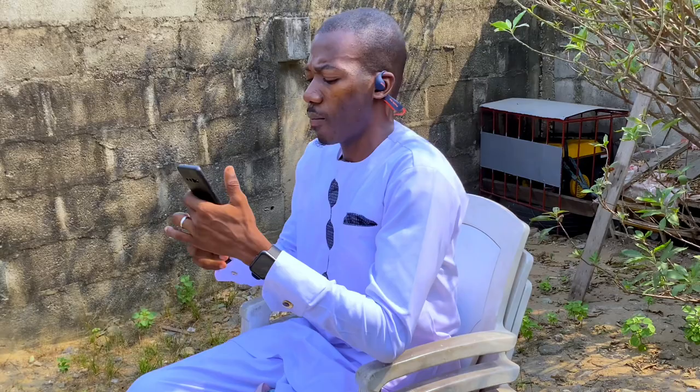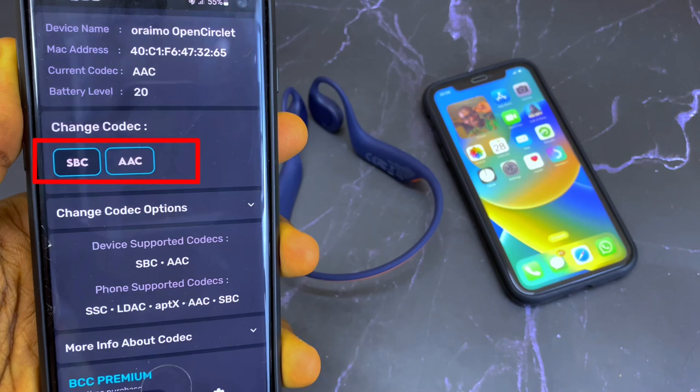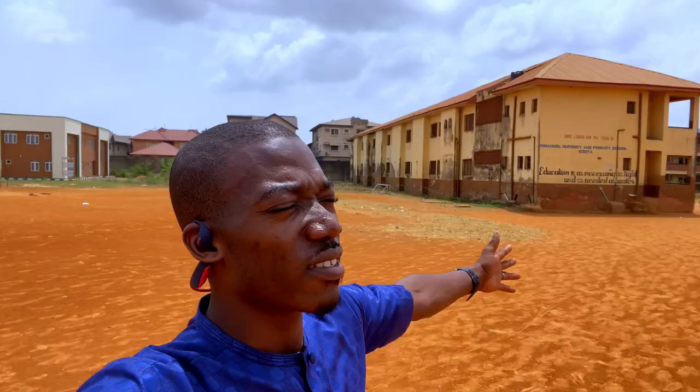It supports SBC and AAC codecs, so whether you're on Android or iOS it will connect seamlessly and work well. On connectivity range, in an open field I got 11 meters during testing. In an office with walls between you and the connected device, expect around 10 meters.